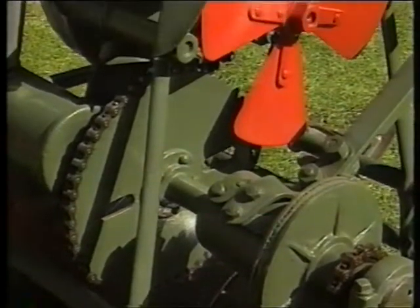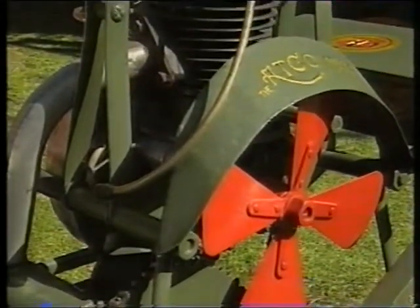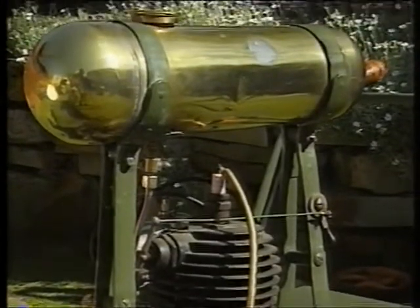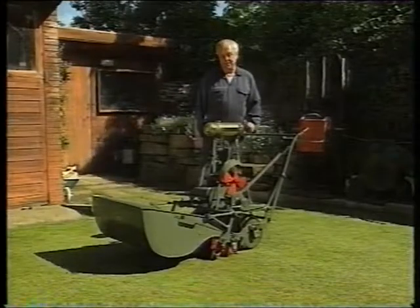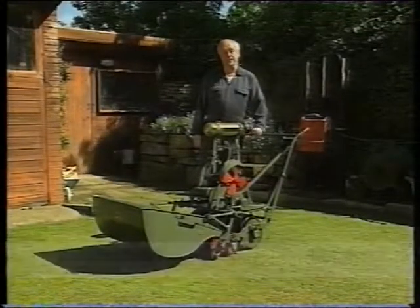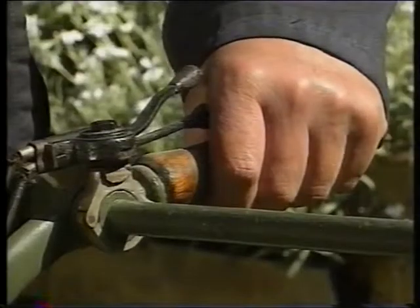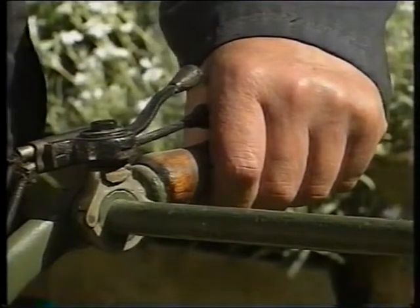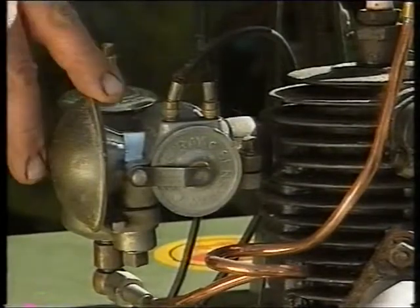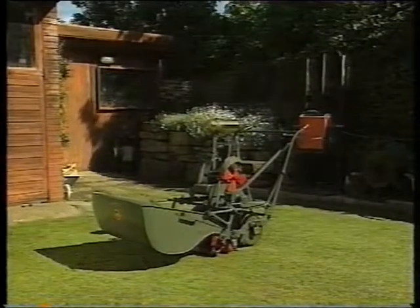This is the ACCO oval frame, the first ACCO made by Charles H. Pugh. It was brought about by a director of ACCO's — he had a pony mower and his pony died and he didn't want to buy another pony. So he developed the ACCO standard. This one's called the ACCO oval frame, made in 1921. They made 921 of them in the first year. It's a beautiful machine — it's got the old motorcycle-type engine on it with a Sendsbury carburetor, a lovely brass tank on it. It's a smashing machine, really.